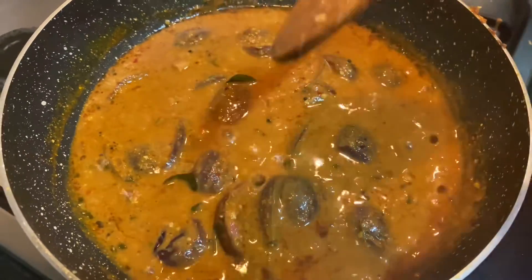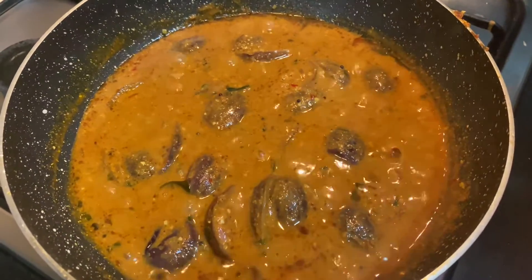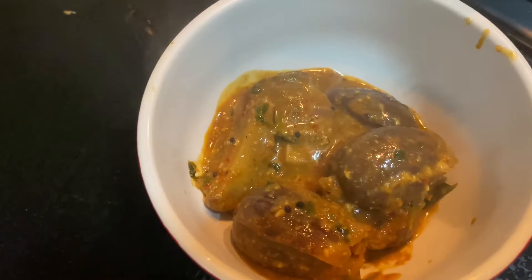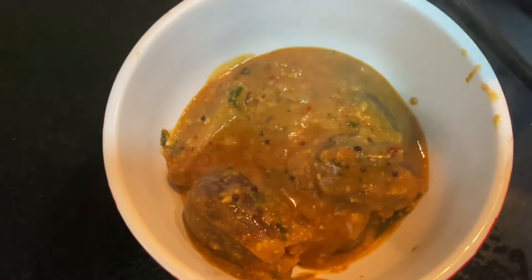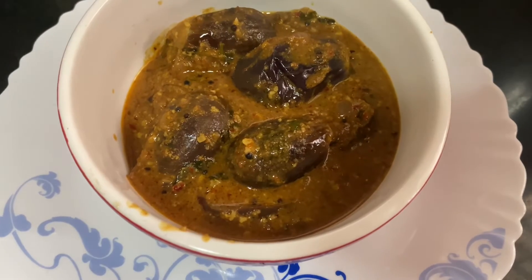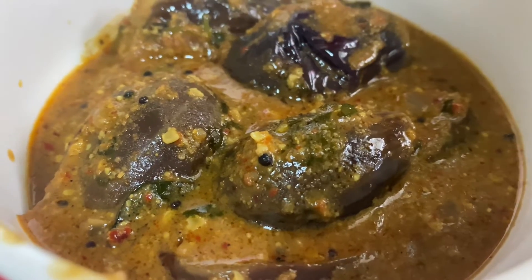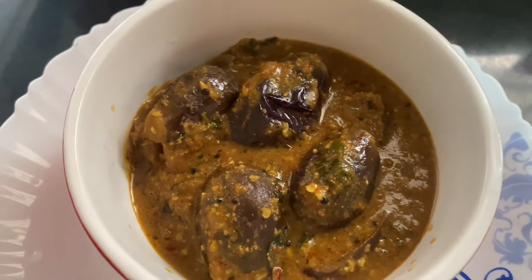If you are visiting this channel for the first time, please subscribe for more healthy recipes. I will share more recipes — dosa, idli, chapati, and more yummy recipes. This recipe is especially loved by my husband because he loves it. It's a quick and easy recipe — just 15 to 20 minutes to get it ready, just fry and it's done. With 30 minutes of prep, it will be ready in 15 minutes, so totally 40 to 45 minutes to prepare this tasty and simple recipe.